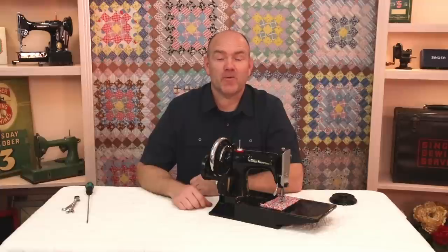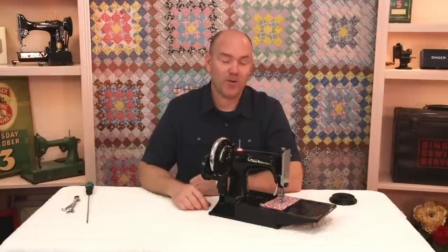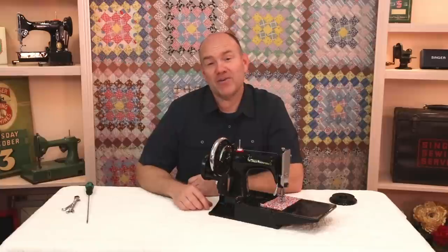Well, it's a fun addition to your Featherweight. I know many of you enjoy the great outdoors, and this would give you an opportunity to take your Featherweight into some of those remote areas that don't have power and still get a little sewing done. We're pleased to carry these here at the Featherweight Shop, and if you have any questions, just give us a call, post a question on Facebook, or send us an email. We're always glad to help. Have a great day!